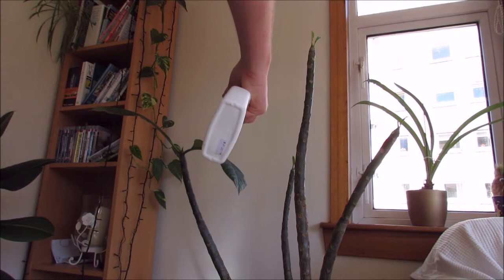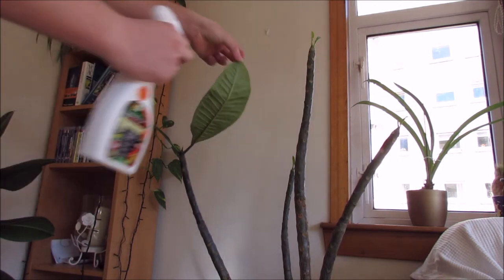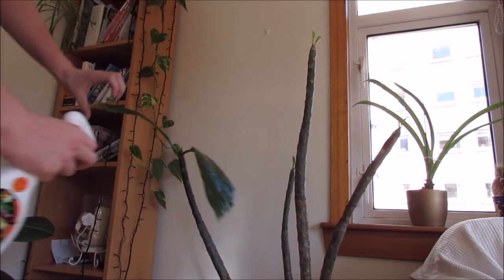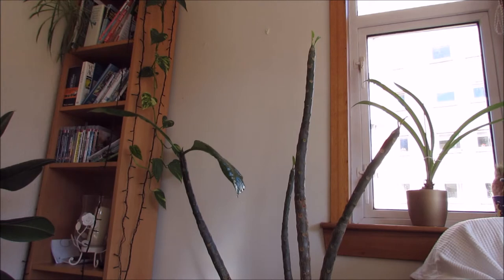I'm going to completely soak the leaves so they're dripping wet, because it has to be completely soaked including the underside as well. Because it's not a pesticide, if you get a bit on your skin it's not too worrying, but I'd still wash it off straight away just in case — it is quite a powerful soap and it might give you a rash.